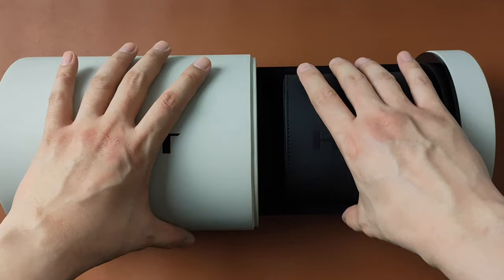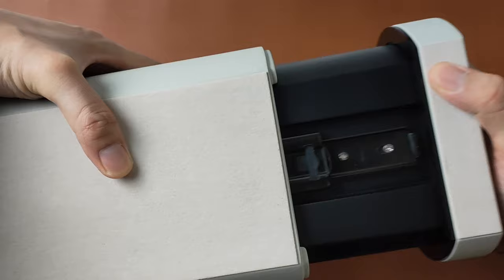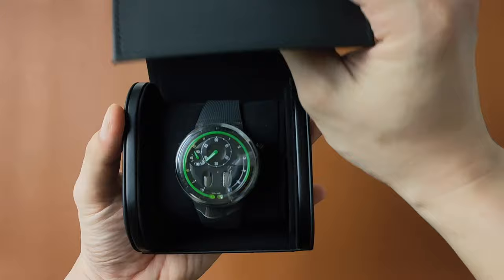Before we look at the watch, just wanted to show you something cool — the mechanism of this case. It actually does have a drawer slide to roll out the platform. The watch pouch here is made out of the same leather or latex material as the case, and it also has the brand HYT and boss on it. Nice stitching there. As I open it, you can see that the H0 Black sits very comfortably, firmly, and securely in the pouch.